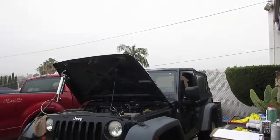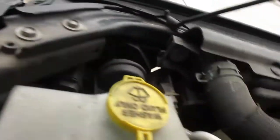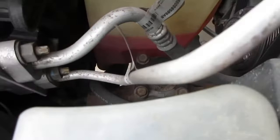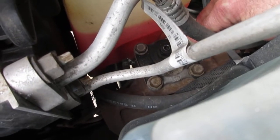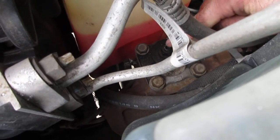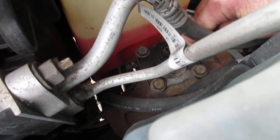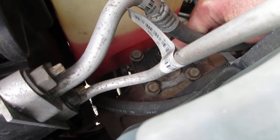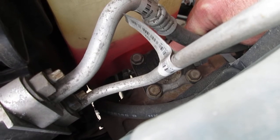For the steering box adjustment, right down here where my finger is, there's an allen nut and there's a lock nut on the outside of it. We're going to loosen the lock nut and hold the allen steady because it'll want to move with the nut, and then we're going to turn it in one half of a turn and tighten it back down. It has a fair amount of play but it's not ridiculous, so a half a turn will be a good amount.